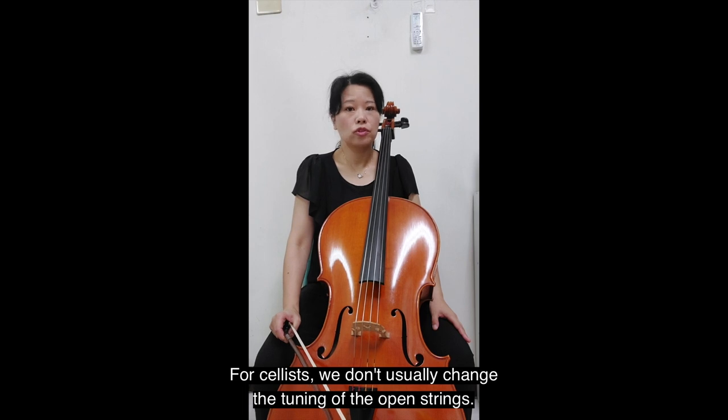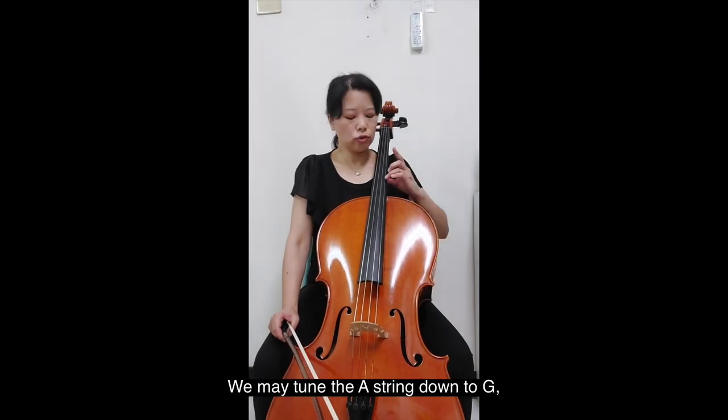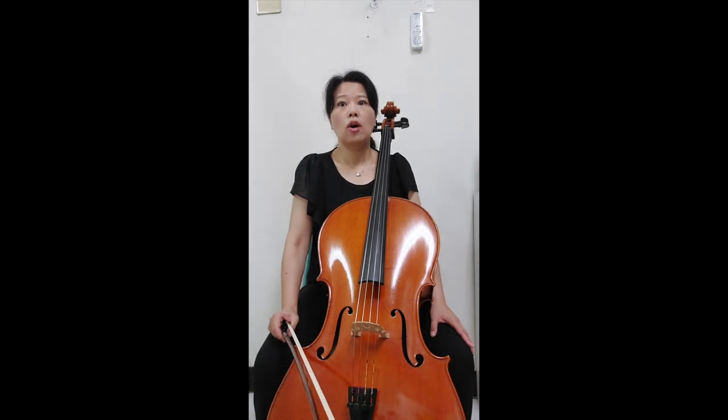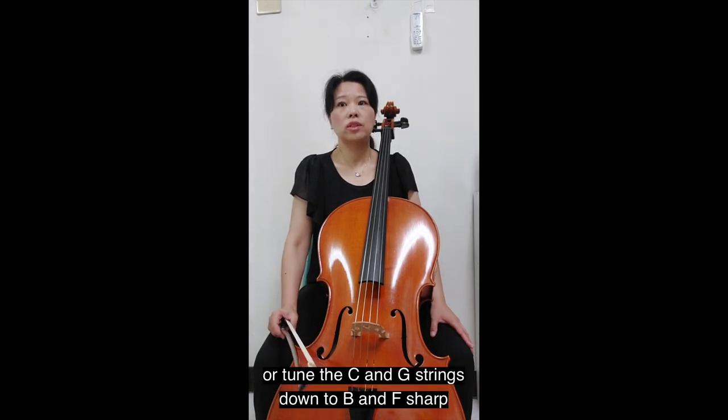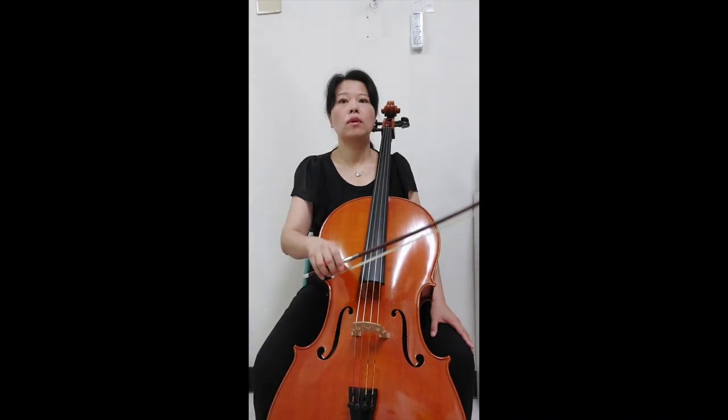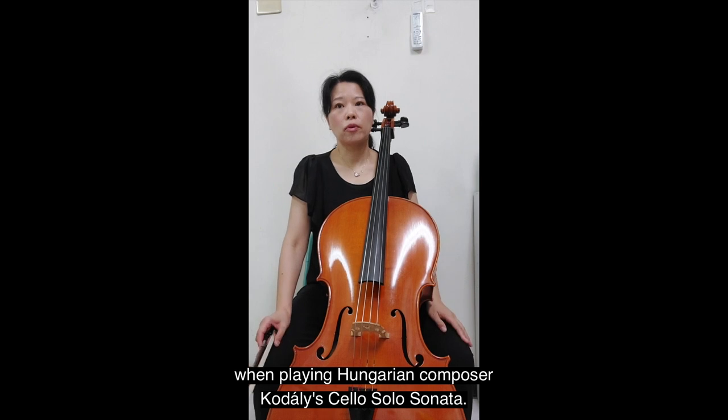For a cellist, we don't usually change the tuning of the open strings. We may tune the A string down to G, like Johann Sebastian Bach's fifth solo suite suggests, or tune the C and G strings down to B and F sharp when playing Hungarian composer Kodály's cello solo sonata.